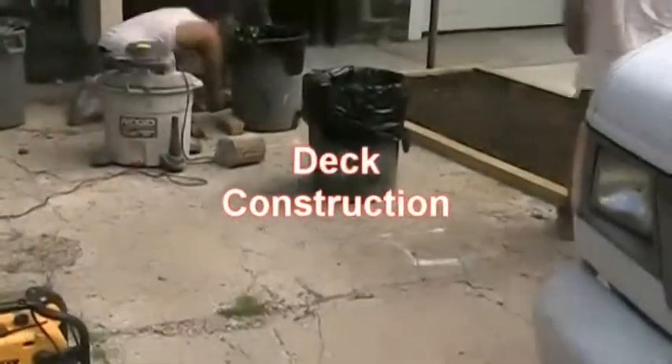First day on the job. We've already called 1-800-DIG to make sure we're clear — there's no lines or anything. We're just getting ready now to prep, and we're starting to dig the footings.